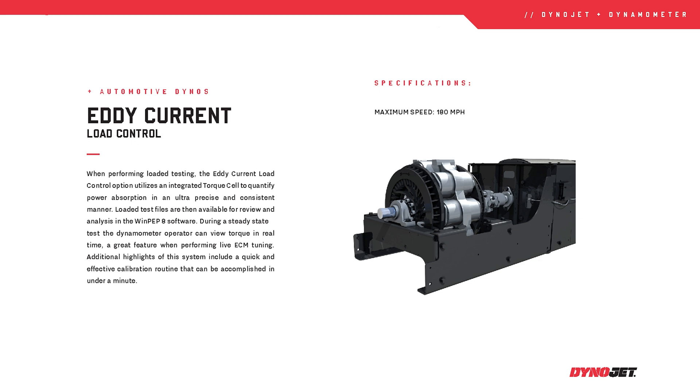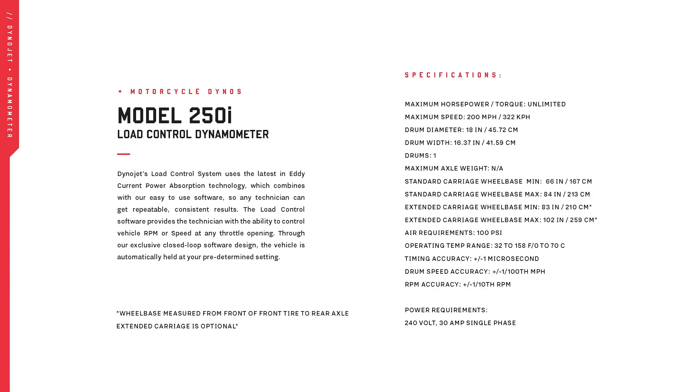Think about testing a bike and how it handles an uphill climb — these are the kinds of conditions the eddy current brake can replicate. More importantly, it allows for steady-state and roll-on base tuning. That's where you can hold the engine at a specific RPM or a steady acceleration and really dial in the air-fuel ratios, ignition timing, or fueling delivery during these runs.